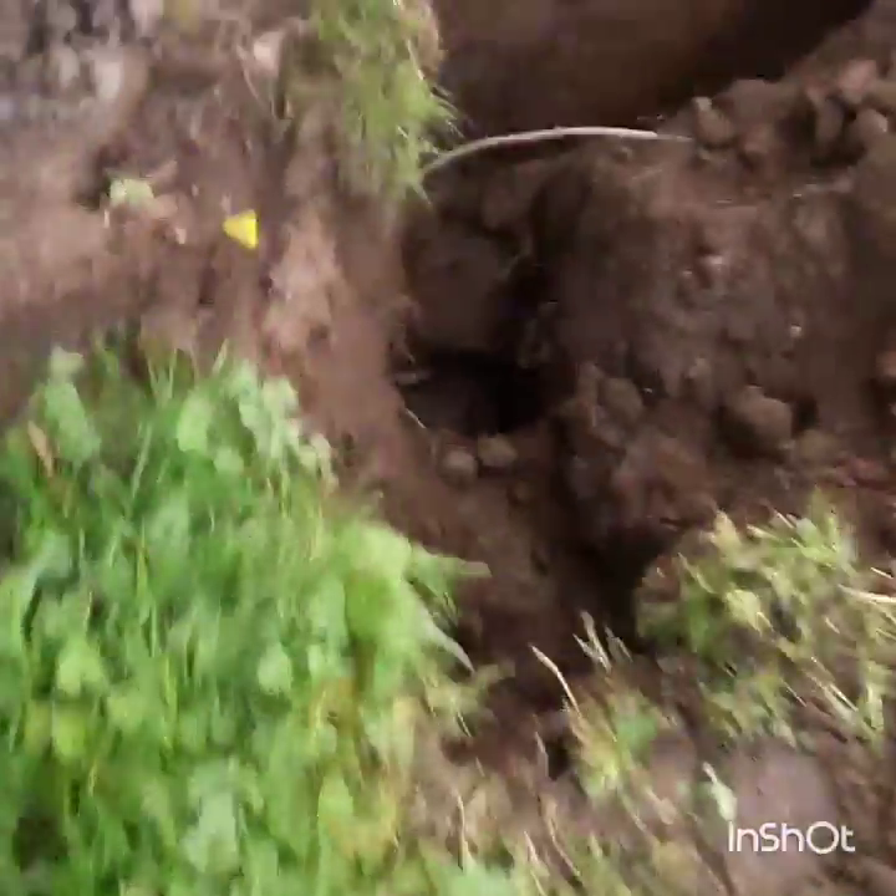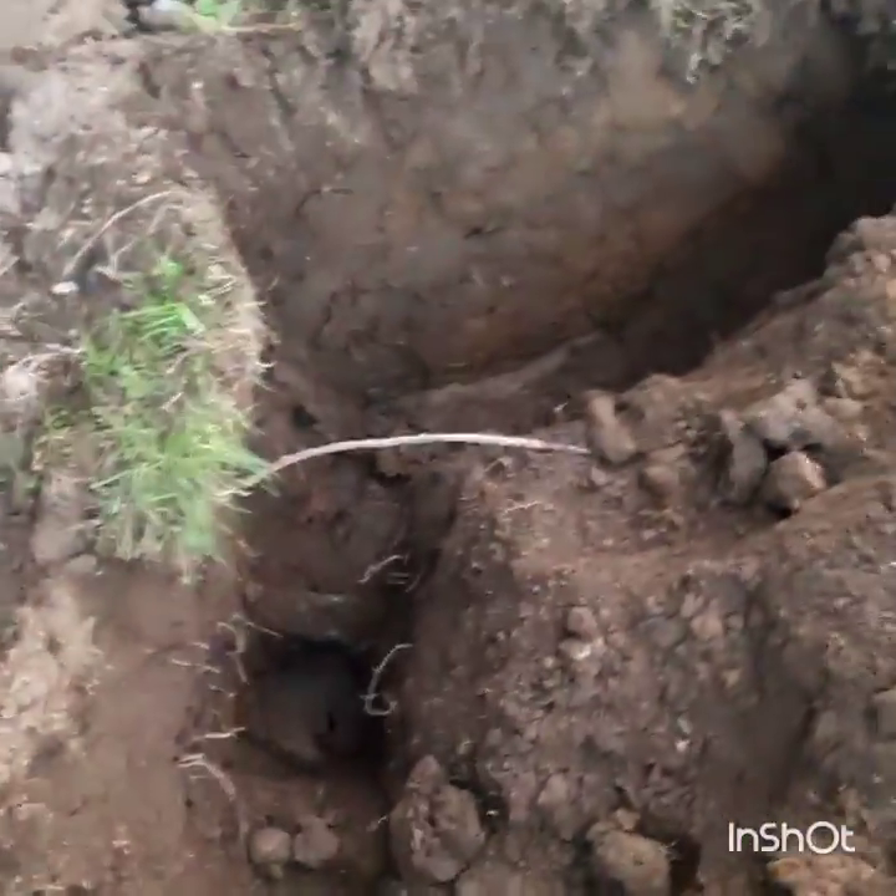Went back here, kind of dug this up a little bit, took that tree out. Found the service lines there to the barn. So now I know where everything underground is. I just got to find the water line up front.